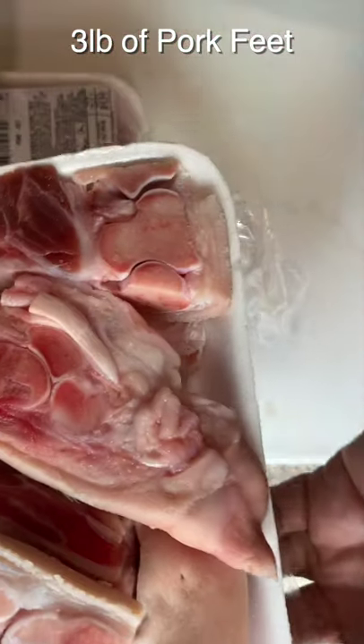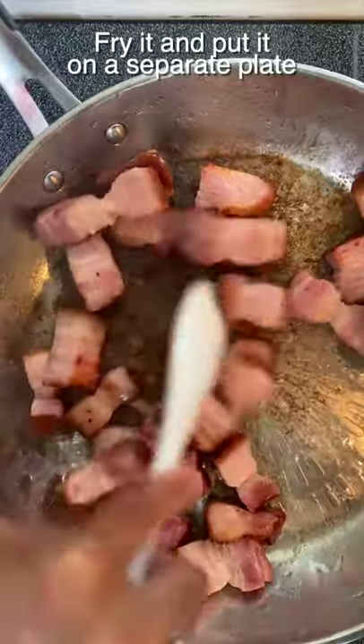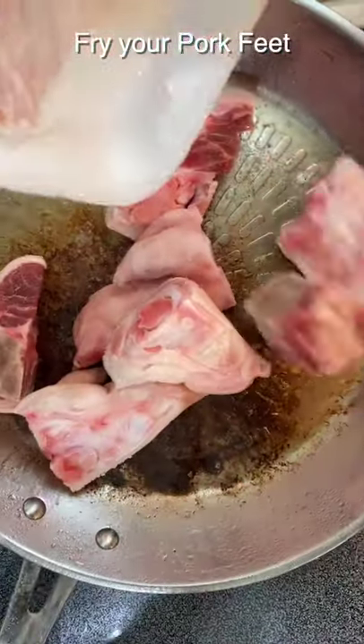What am I gonna do with three pounds of pork feet? First, start with some smoked slab bacon. Fry them up, then go ahead and put them into a separate plate.